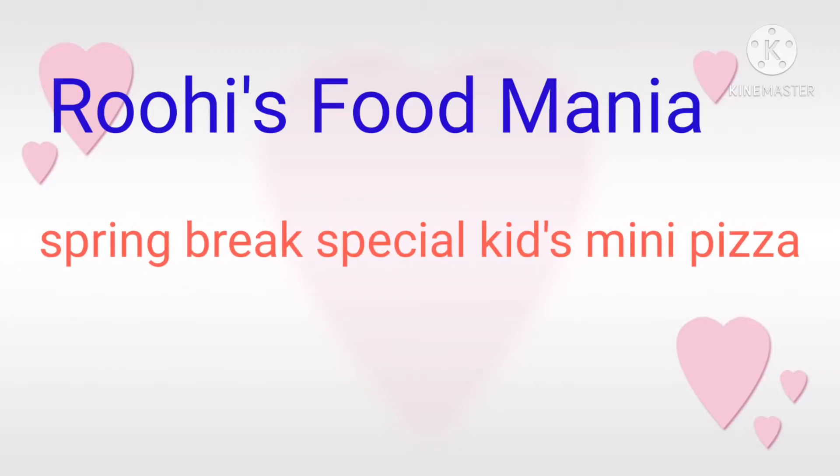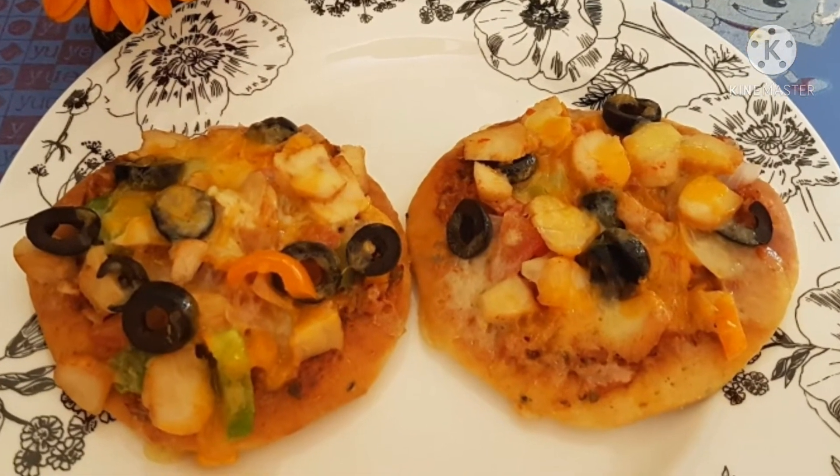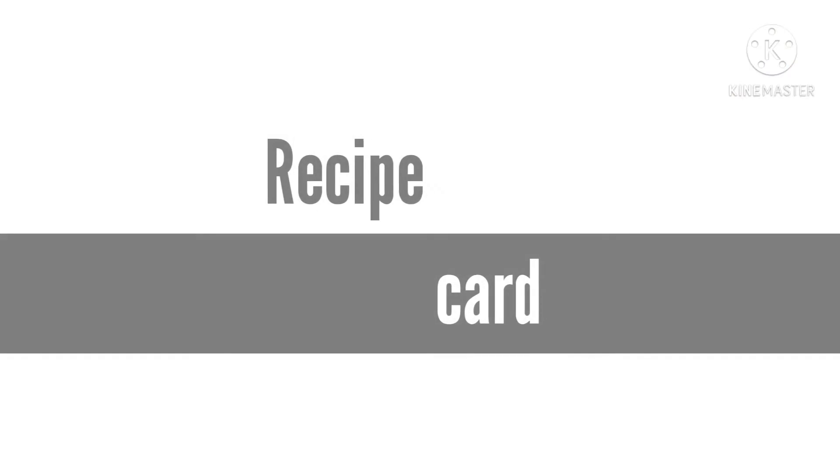Hello friends, welcome to Ruhi's Food Mania. Today my daughter will share the recipe of quick and easy mini pizza with you all.